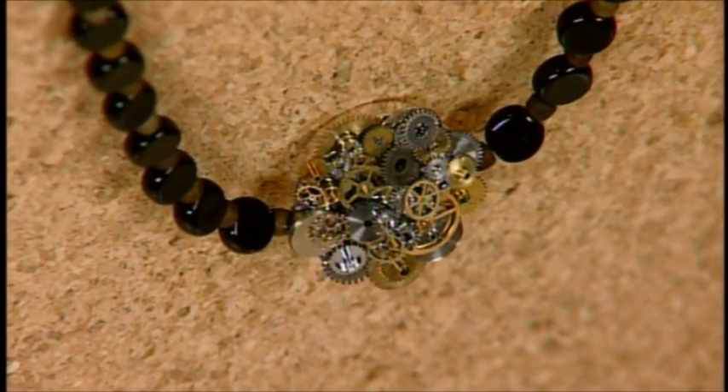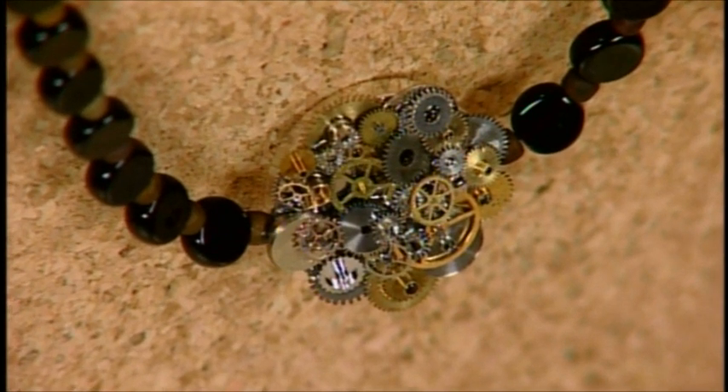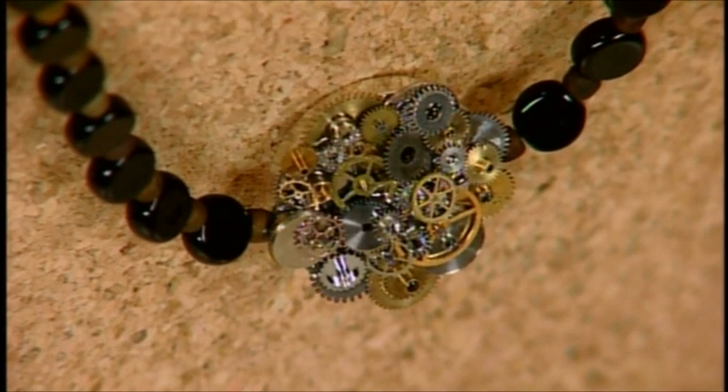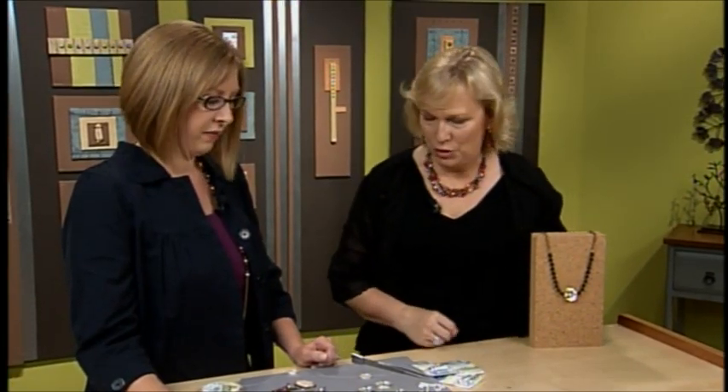Exactly. I call it timeless because time is of the essence — we don't have enough of it, so I thought I would do something industrial with time pieces to remind me of how important it is. The piece has all these lovely little watch parts and texture — lots of texture and bumpy and 3D. It has that mixed metal, industrial look.